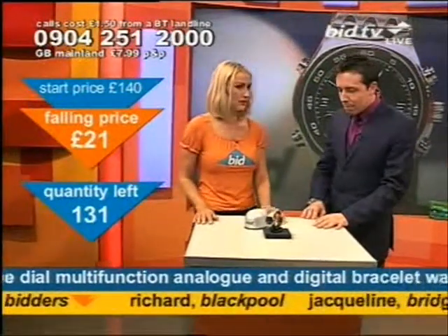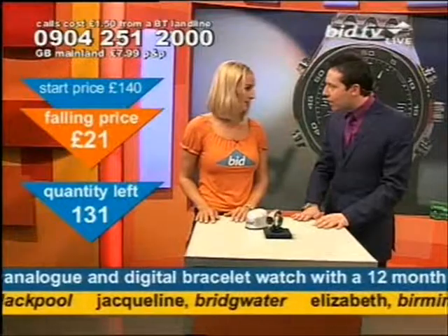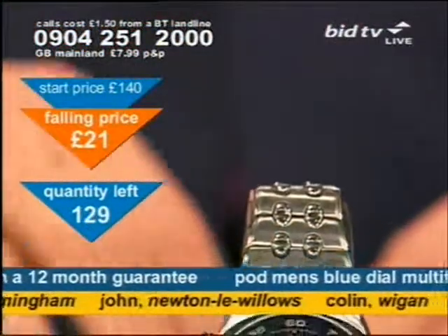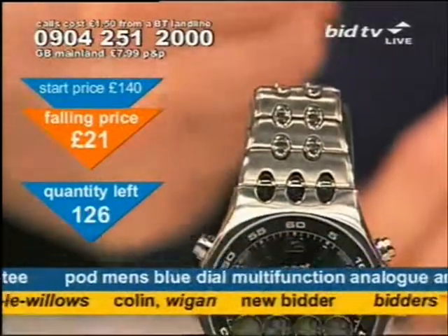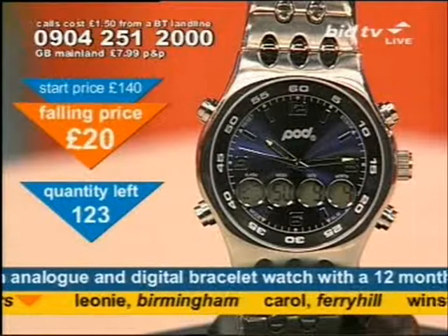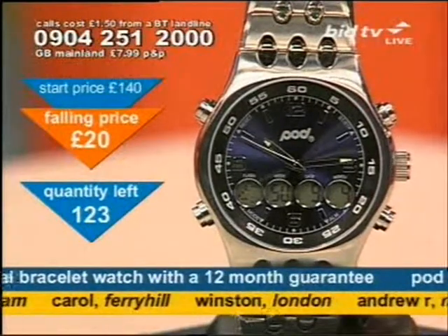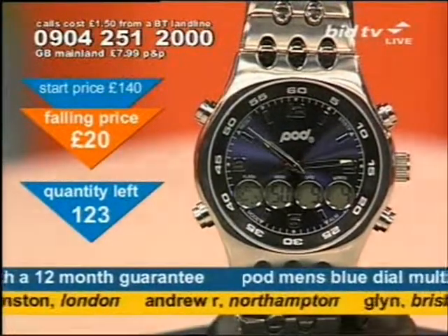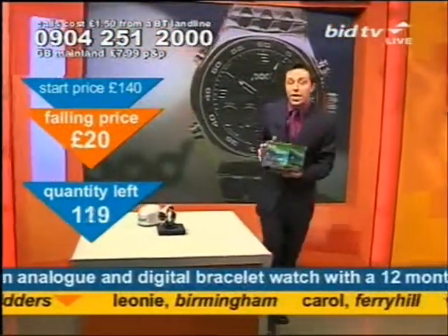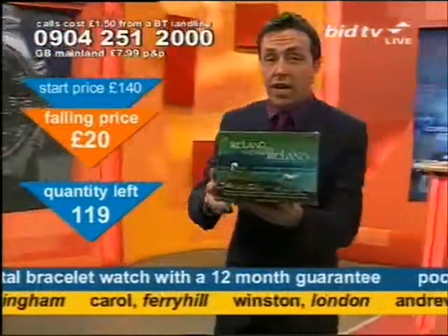Do you like a big one? For a man, you can really feel the chunk on your arm — the bigness. £20. 0904 251 2000. Ring the number and press 1 on your telephone keypad.